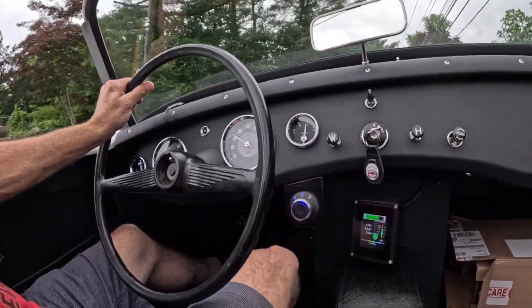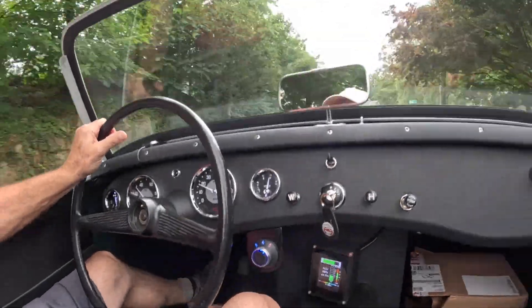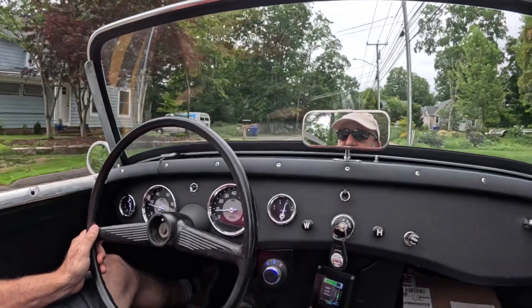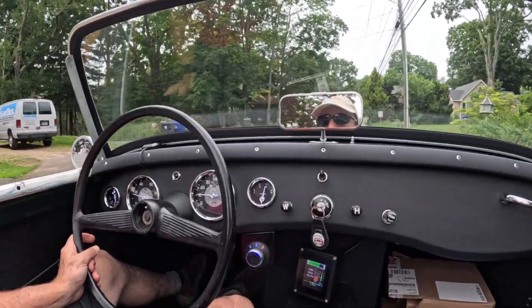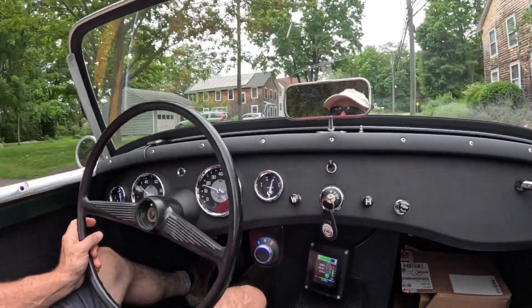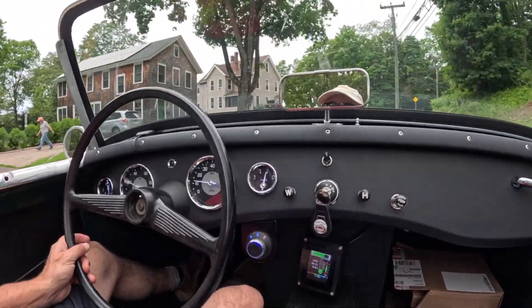We have one-pedal driving set up, so you can see how much I'm braking here with my foot off the gas. I'm modulating the throttle to get my braking — I'm off the gas and braking just by easing off.